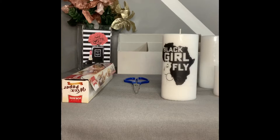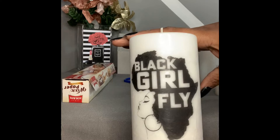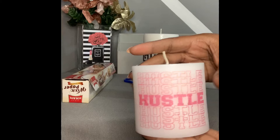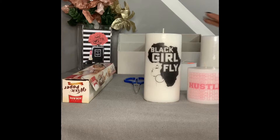Hey guys, it's your girl AP and welcome back to my channel. Today I'm going to be giving you a quick tutorial on how you can make candles. These are just a couple that I've done in the past — simple little home decor you can do for yourself or for the upcoming holiday. We're going to learn how to make these simple, cute home decor candles.